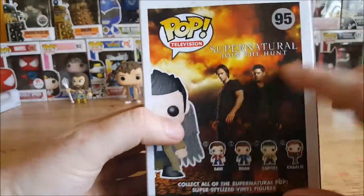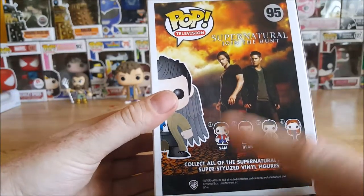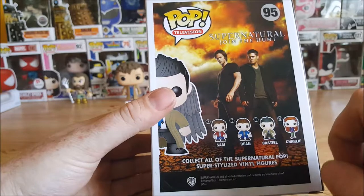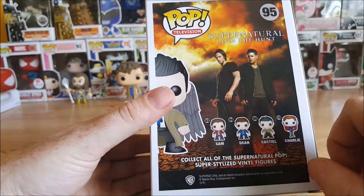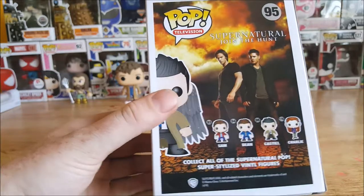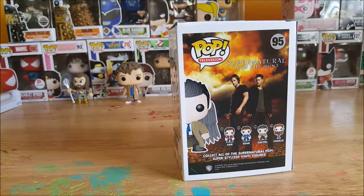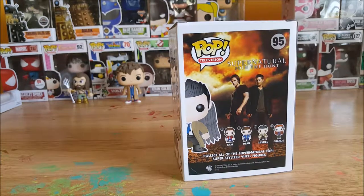On the back you got a nice picture of Sam and Dean. Sam and Dean, Castiel — 93 is Sam, 94 is Dean, 95 is Castiel, and number 176 is Charlie, who actually got her start from YouTube. Imagine that. Collect all the Supernatural Pop super stylized vinyl figures.